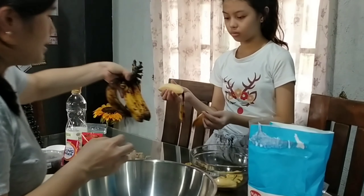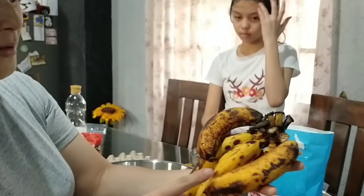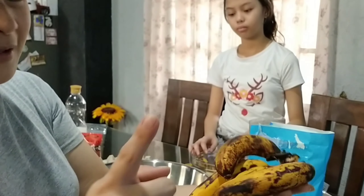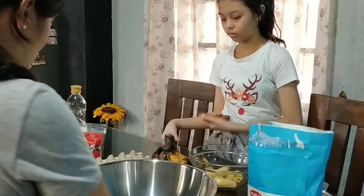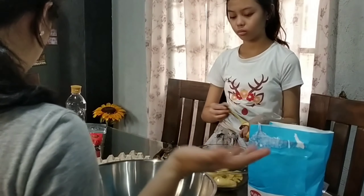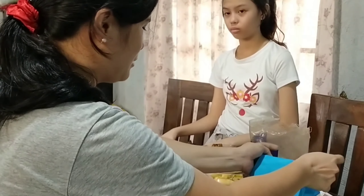Ang banana na gamitin natin guys ay yung overripe, para labas na labas yung flavor niya — yung para pabulok na siya. Labes yun sa banana bread. 6 pieces na. Kung gusto ninyong mas maraming banana, much better.